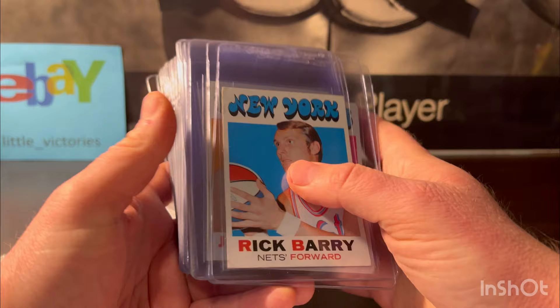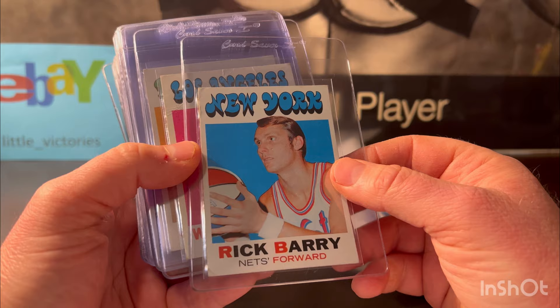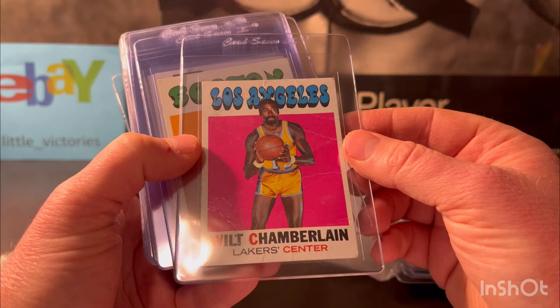We'll see how accurate I am with vintage. Here's a Rick Barry — this one had no creases, but you can see it's pretty beat up. Look at the corners and there's a little surface indent, but no creases. This is his rookie card — he's a hall of famer. I'm gonna put this at a three or four. This one's the most beat up card in the order, but it's Wilt Chamberlain from 1971.